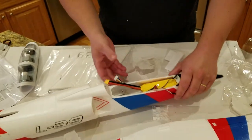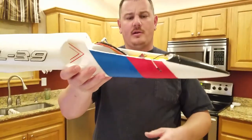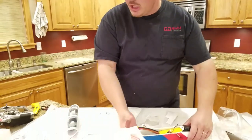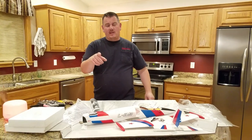I may have to put some balsa wood in there or something to hold the battery, because I can imagine that tray is not going to do well on a belly landing. At any rate, it's beautiful — it's going to come together in the build video. Don't forget to like and subscribe!